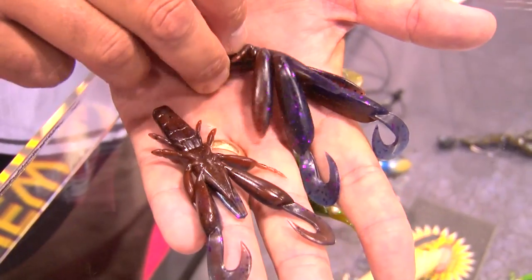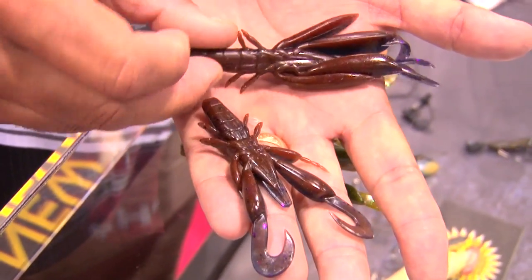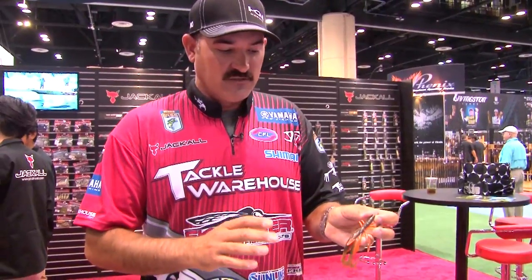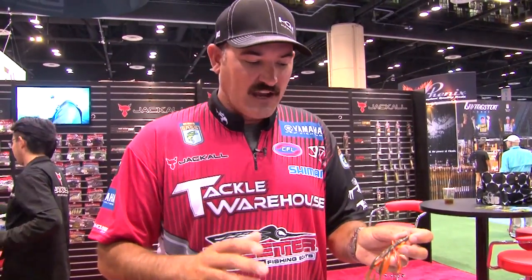Now we got the Chunk Craw. This is available in a three and four inch. Really cool, effective bait — many usages for it. Punch it, flip it, drag it. I've done everything with it: shaky head, wobble head, all those different kinds of things.